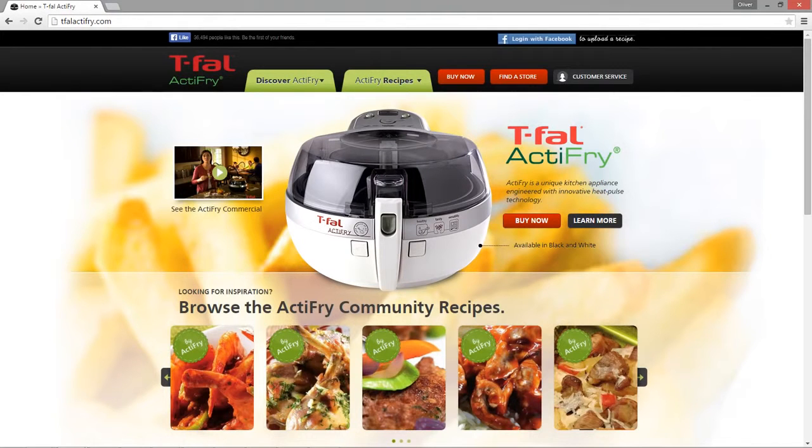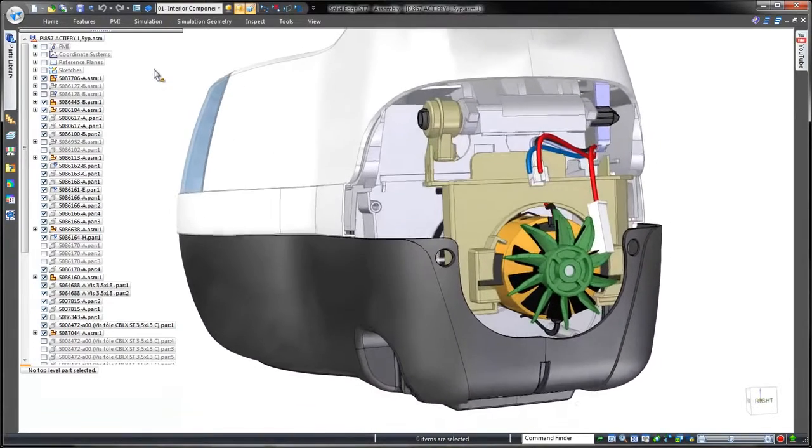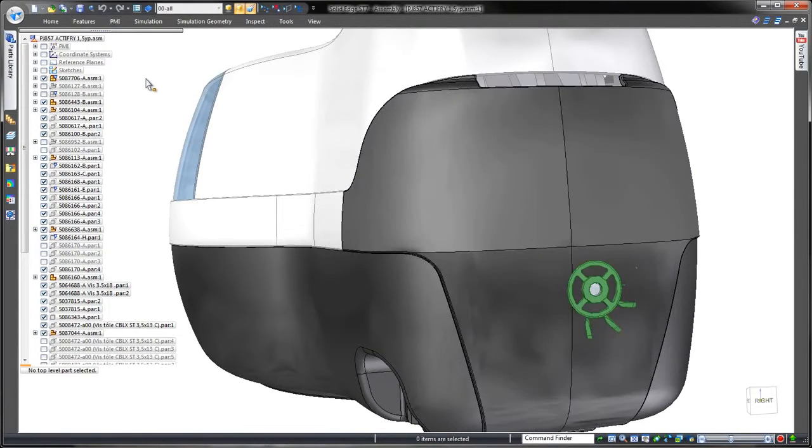Here we have a kitchen appliance for one of our customers, Tifalma. To demonstrate Solid Edge's capabilities, we'll redesign the rear panel of this domestic fryer to eliminate physical interference between its cooling fan and the rear casing.